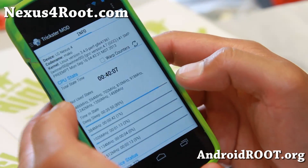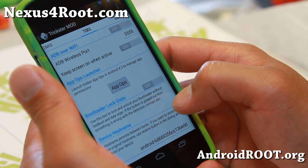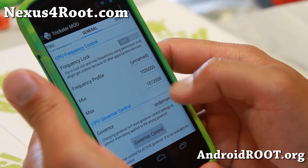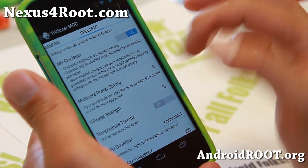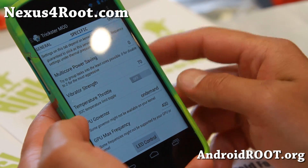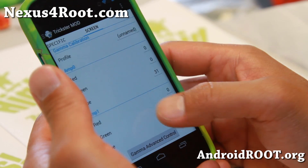It also comes with Trickster Mod, which allows you to do additional stuff — you can also overclock your CPU here. Just make sure you use one or the other; don't use both as that can get confusing. Your governor is there, vibrator strength, and there's some multi-core power saving stuff you can try. If you want even better battery life, set that to one or two for most aggressive, and you can also mess with the GPU.